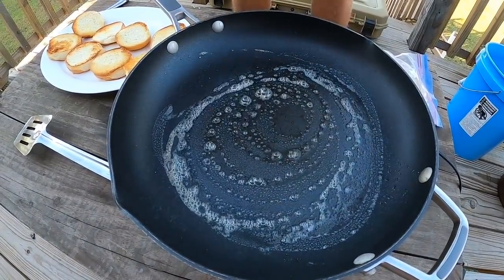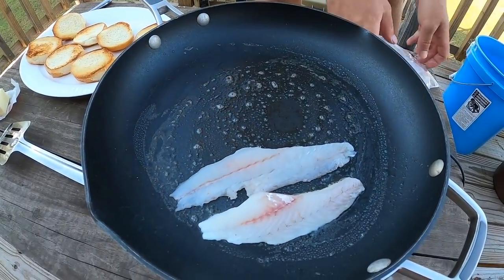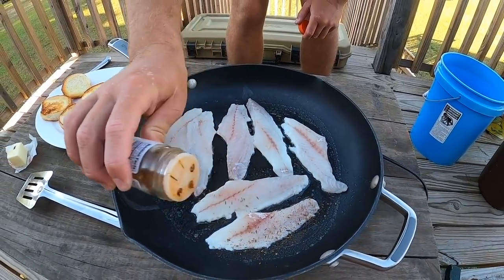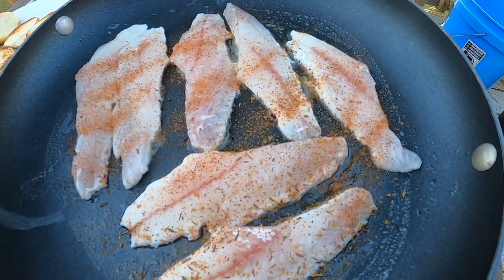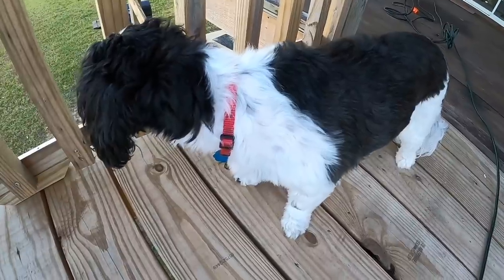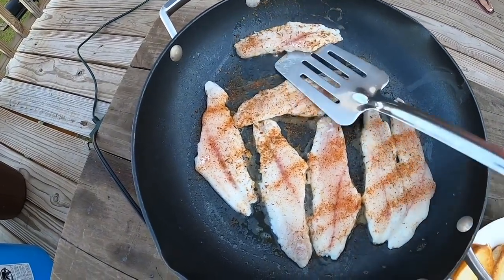The buns are pretty much where I want them — not burnt but nicely toasted, four complete buns, and they smell really good. Now I'm coating the pan with a bit more butter before adding the whiting. Beautiful pieces of meat — they worked out perfect for what we're making. Seasoning is simple: Chef Paul Prudhomme Seafood Magic — I use this a lot because it's good and not too salty. Just season lightly; like flounder and pompano, you don't want to over-season whiting because it's a very mild-tasting white fish. Let these grill for a couple minutes then flip.